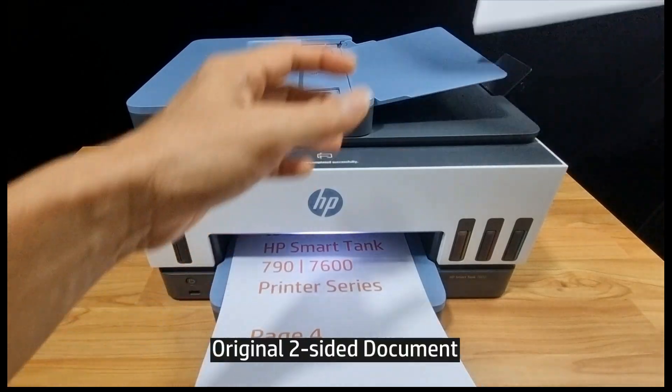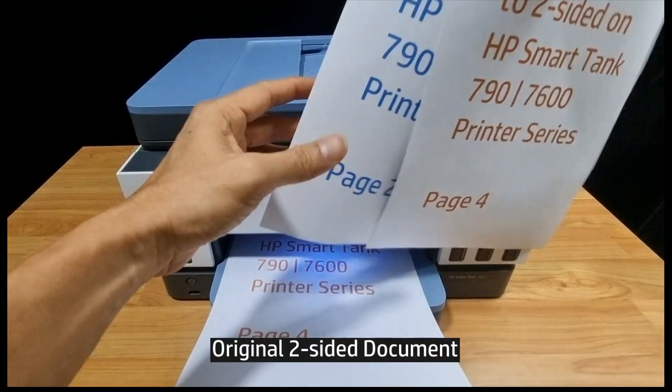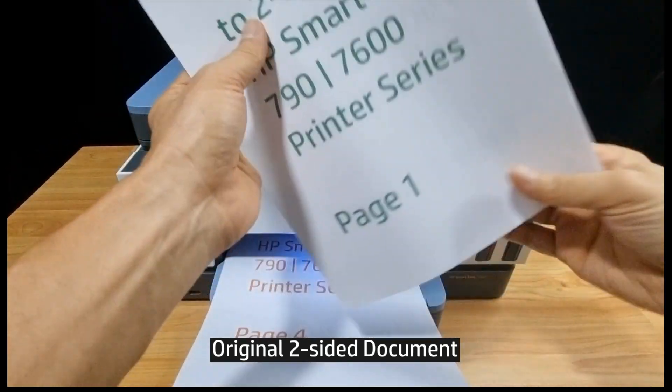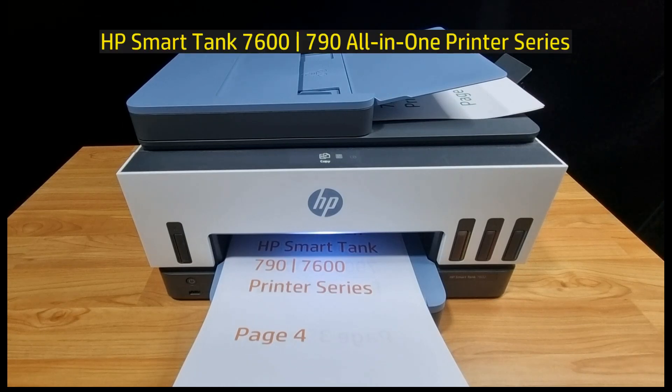And this is the original document, which is two-sided as well. So this is how you do a two-sided copy to two-sided on your HP SmartTank 7600 or 790 printer series. Thank you.